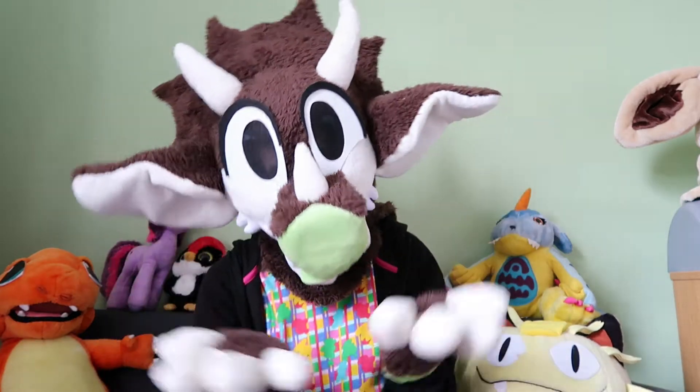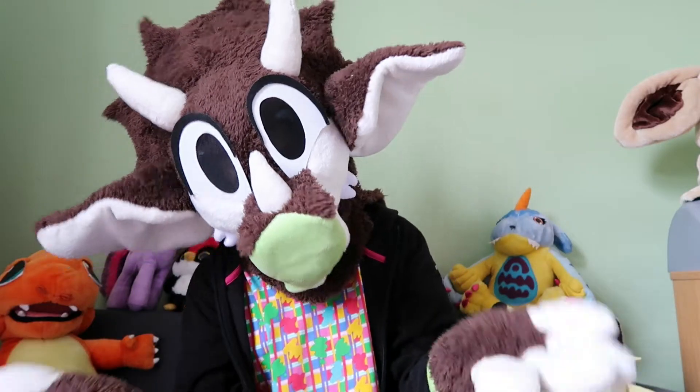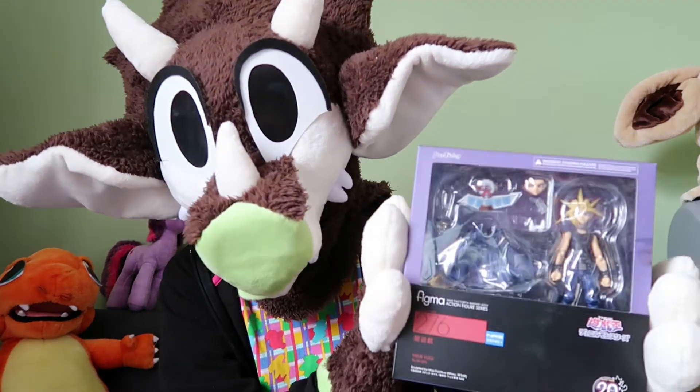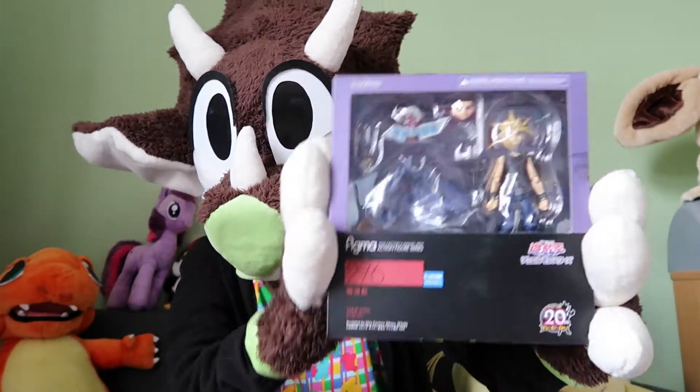Hey guys, Cha-Chan here, or Tricerabat — same person. Today's video we're doing another unboxing, and today I have the Yami Yugi Figma. I found this on eBay pre-owned for a really good price that I just couldn't pass up, so let's open him.